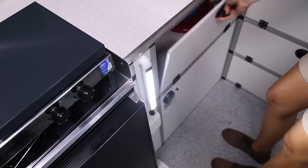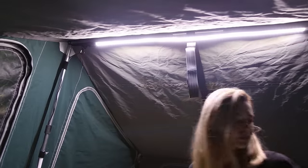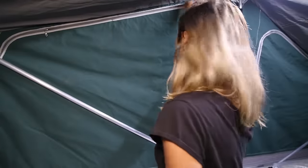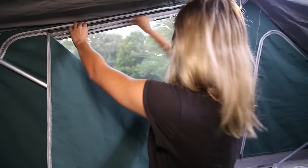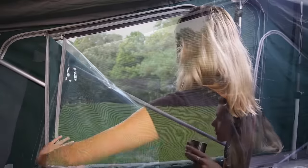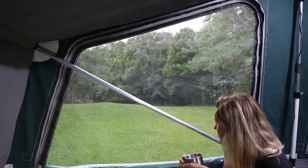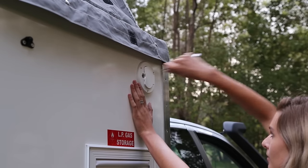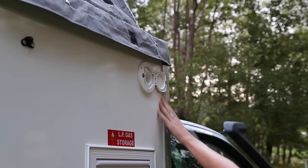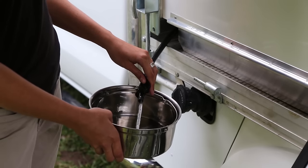Also, there are interior LED lights, and four large, internally zippered and screened windows make a night in the Trayon truly comfortable and convenient camping. Outside, the water tank is lockable and takes approximately 110 litres of water, with internal and external water supply included.